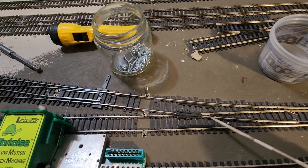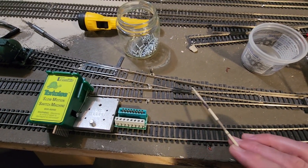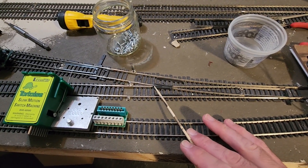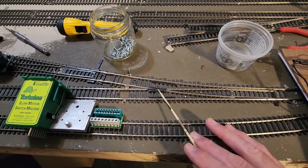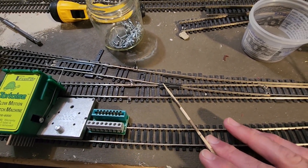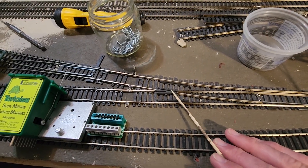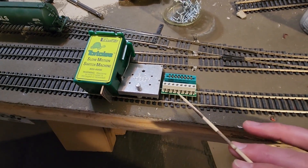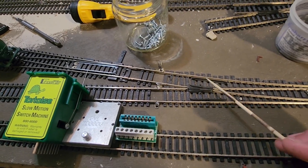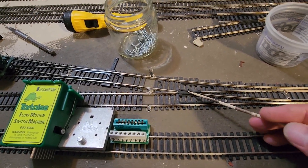For those of you who are not familiar with DCC as it relates to turnouts: this is an Atlas code 100 turnout or switch. By default, this little piece — the frog — is insulated. A short wheelbase locomotive may stall over this because it doesn't pick up power; it's a dead piece of metal. What the Tortoise machine does is supply power out of pin number four to the frog, so you do have live power there, and it supplies the appropriate polarity because it can decide for you which polarity this should be.